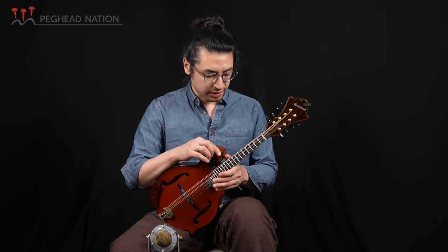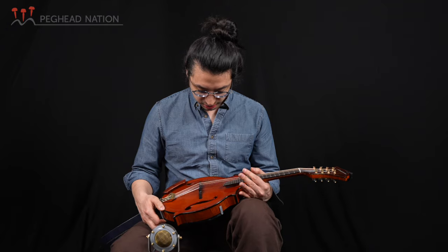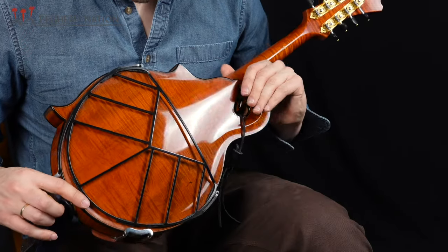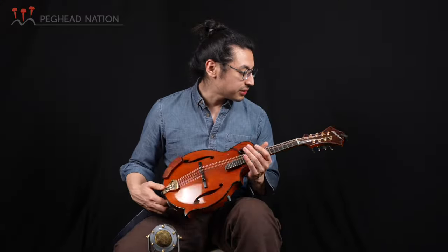It's a great mandolin. I'm starting to put some scratches on it, which is good — they gotta be played, these things. I've got one of these tone guards on the back, which I like personally. Yeah, it's a good instrument. I'm lucky to have it.